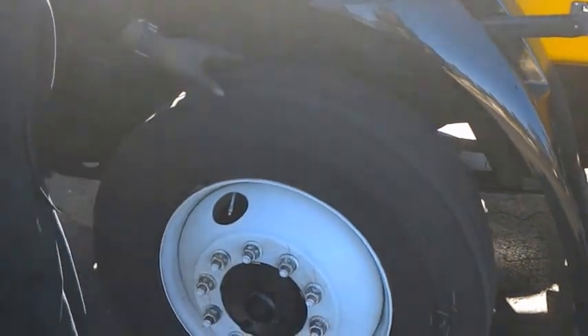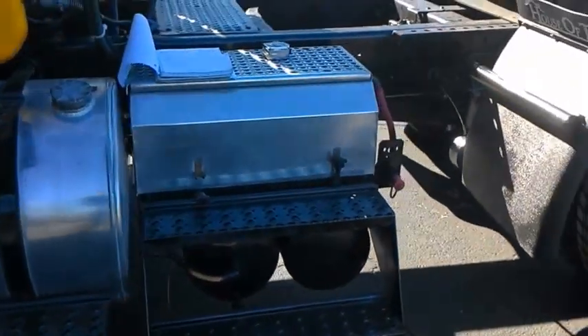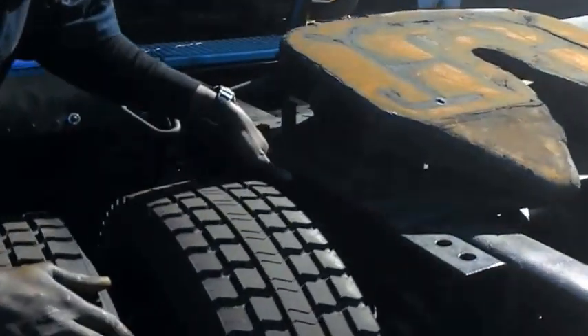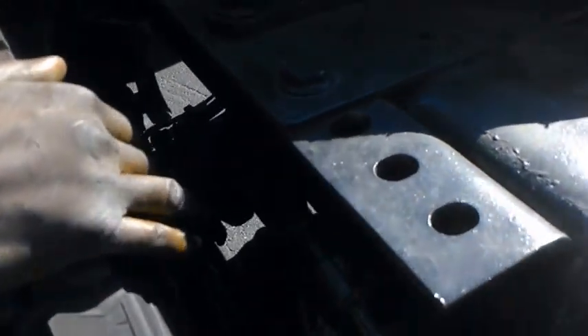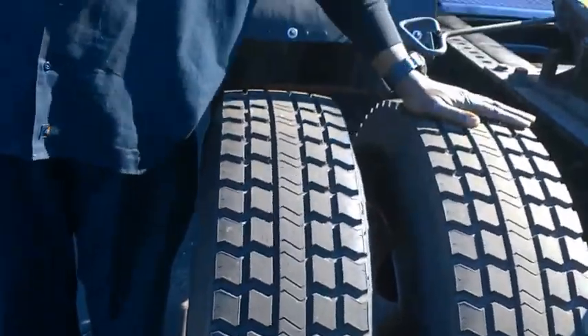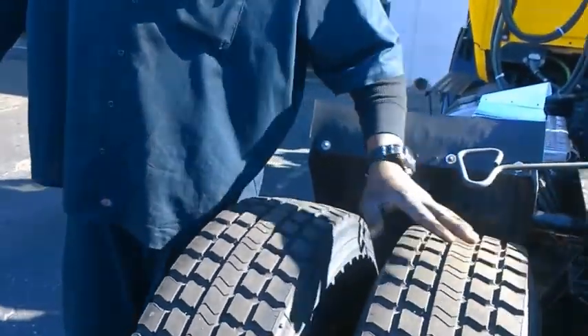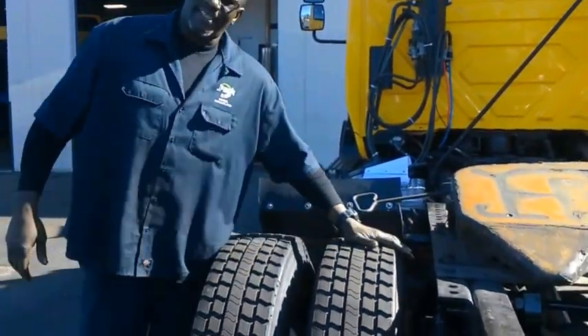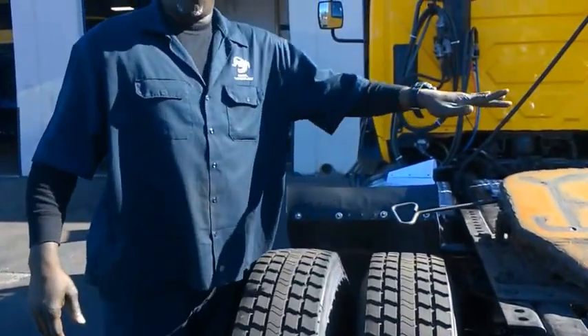We'll go to the back here. In the back you do the same thing. Check your leaf springs, check the shocks again. Check your tire tread depth — in the back it shouldn't be no less than two thirty-seconds. With these tires, as a brand new set, you can tell there's more than that. Make sure all the PSI are the same in all the tires.